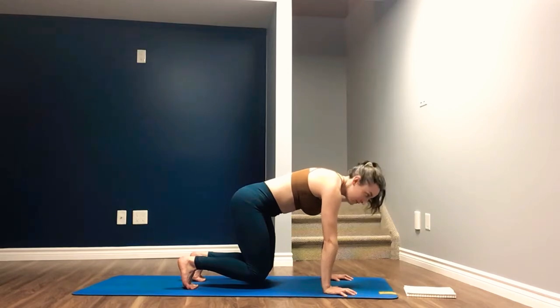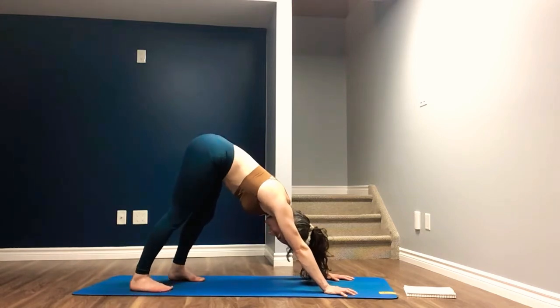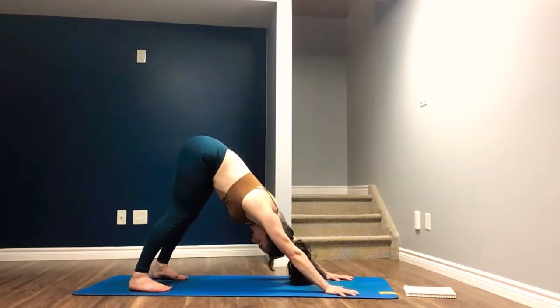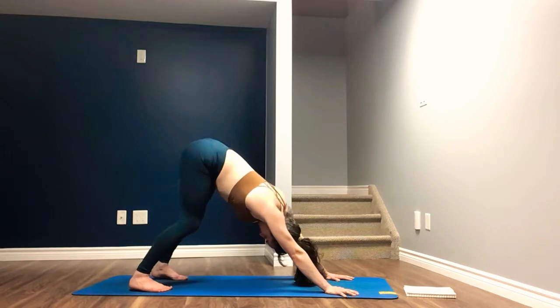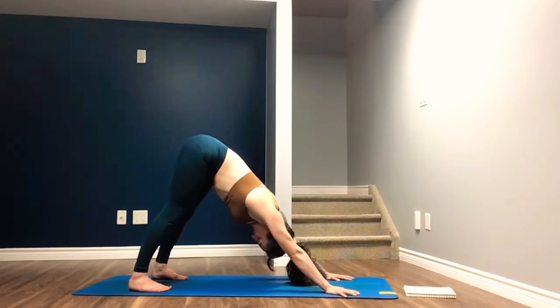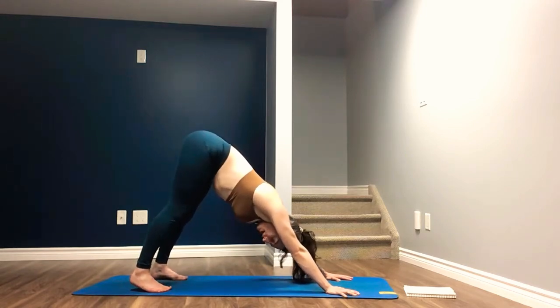Inhale. And exhale, send the hips back and high, straightening the legs, finding your downward facing dog. Feet are hip width apart or greater. Pedaling out the feet. Finding stillness for two breaths. We're going to move into a bit of a faster pace flow, just to get the heart rate up.